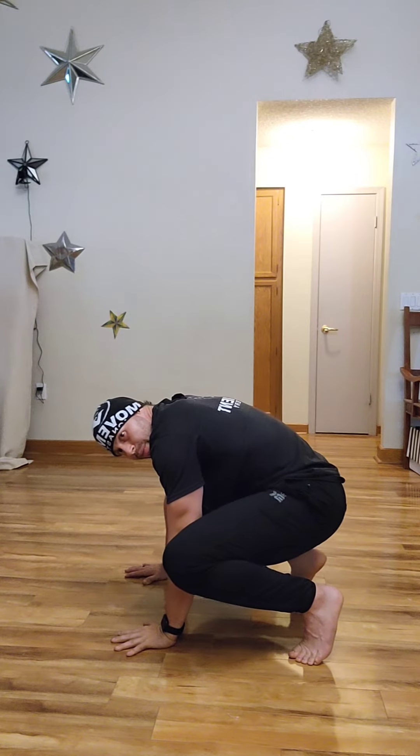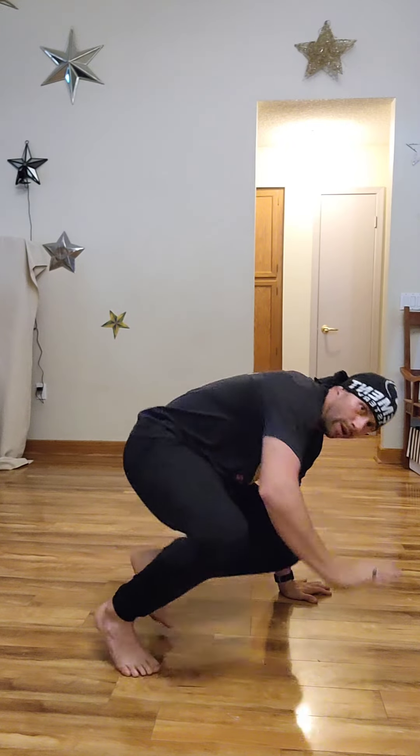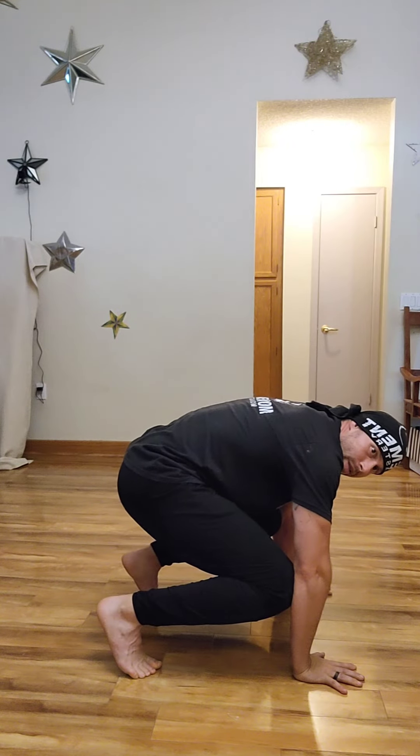Then I'll reverse it: right hand up, left foot up, come back to this position. Once again, right hand left foot, come through to here. If I want to continue that — left hand right foot — balance and support, to here.